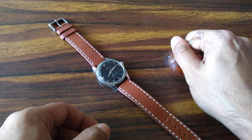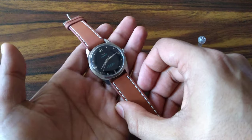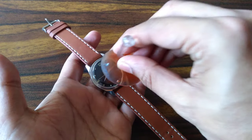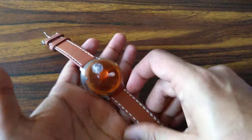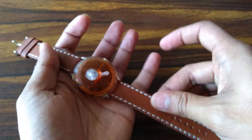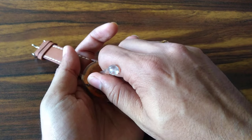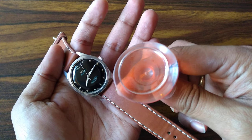It will just stick to any surface, and if you want to remove it, you can remove it — as simple as that. So let's get going with the removal of the crystal. Here is the watch. Take the suction pad, put it on the top, press it, let it hold, hold the strap, and with one other finger — just pull — and here it comes out.